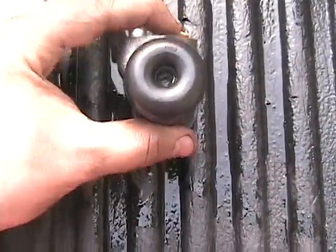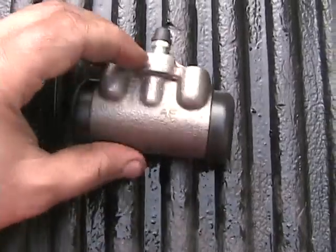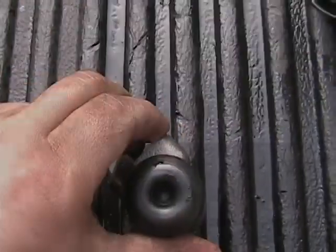Now you can see that I have it back together — doesn't look like I ever took it all apart. That's how a wheel cylinder goes together and comes apart. Thank you.